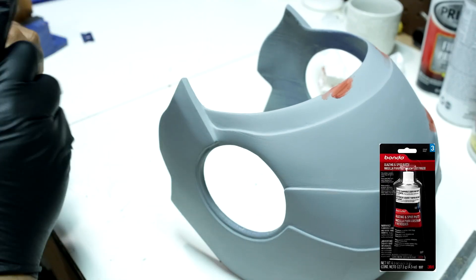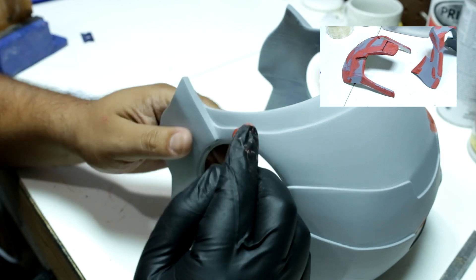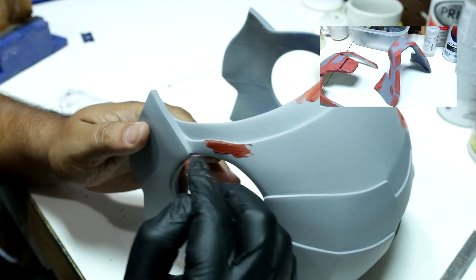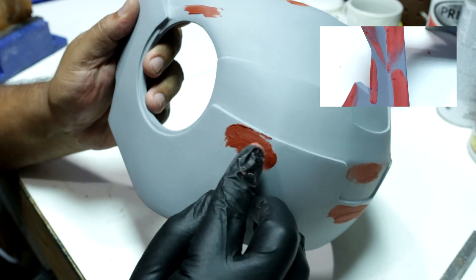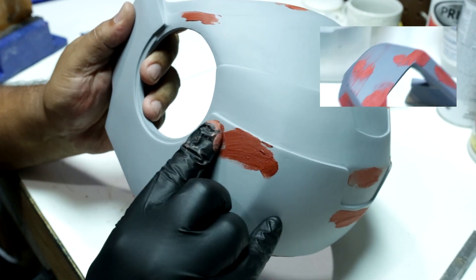Now I used the bonded spot putty I got at AutoZone. You can buy it from Walmart also. It does a better job than the wood filler, but it has a really strong smell. Up on the right you can see I used the same steps for the rest of the piece.